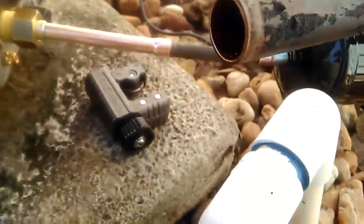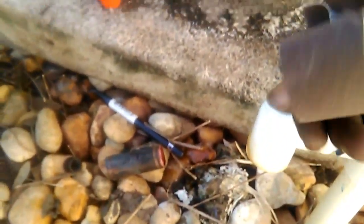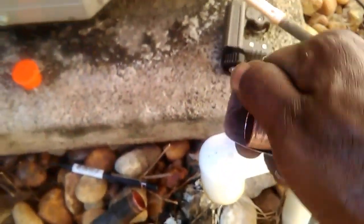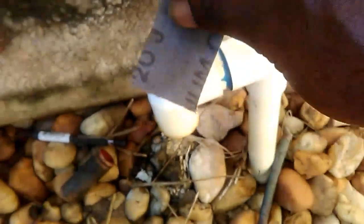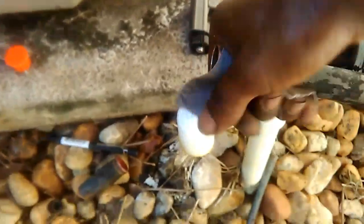Now we've deburred it. The next step is to take some sandpaper and sand the tip of the pipe off so that when we start to braze with our solder, we'll have a clean joint. We know we'll have a sealed joint and we don't have to worry about refrigerant leaking. So we'll clean this all real good.